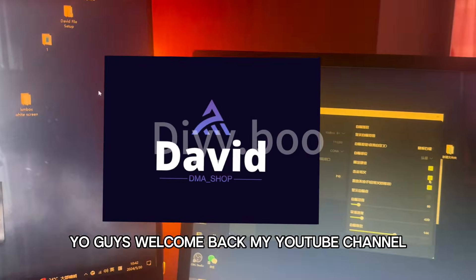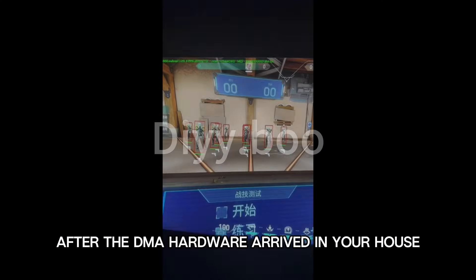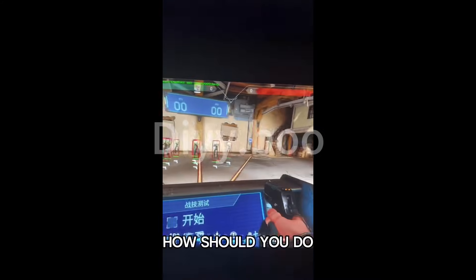Yo guys, welcome back to my YouTube channel. I'm Dave. In this video, I'm going to teach you guys, after the DMA hardware arrives at your house, how you should proceed.